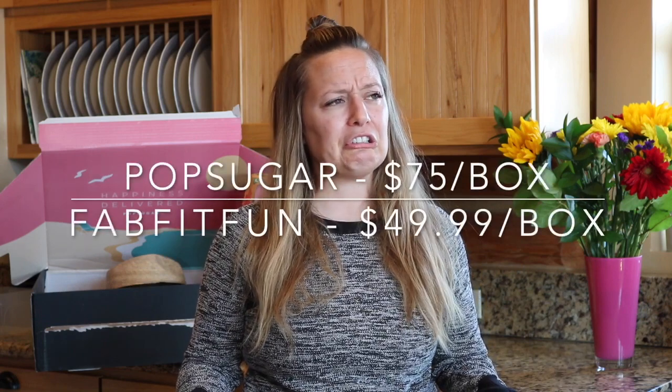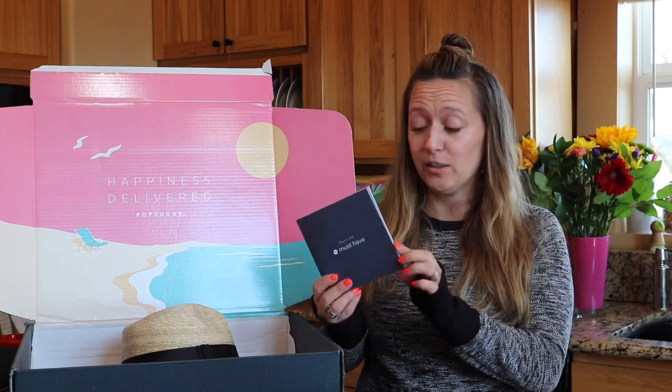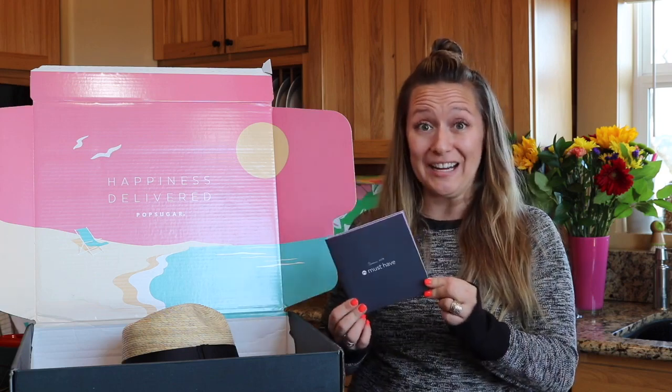We're gonna dive into the PopSugar box first. Both of these boxes are quarterly subscription boxes, so they come four times a year and each one of them is around $75 a box I think. So every time you get a PopSugar box it's going to come with one of these little brochures, and inside it gives you all of the details and retail price on each of your items.